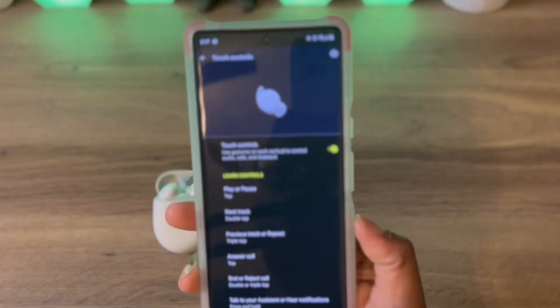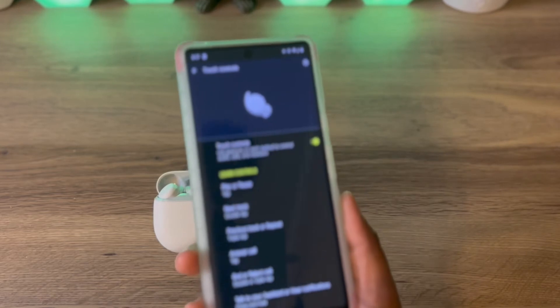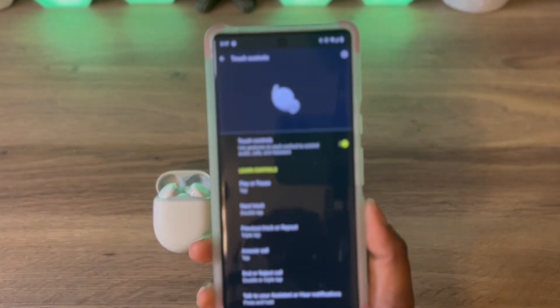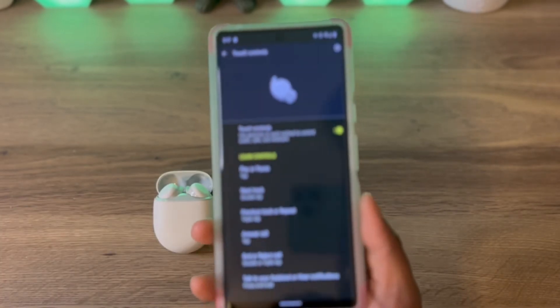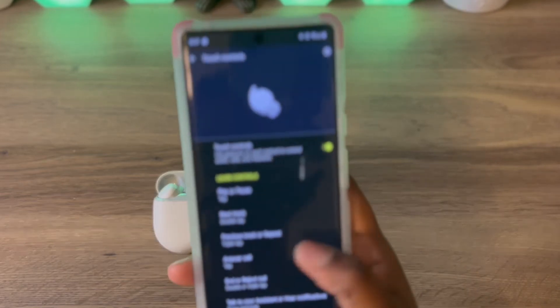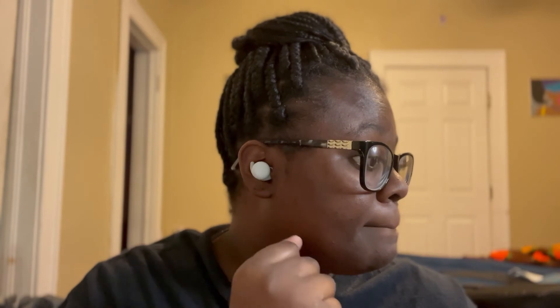You also have touch control. You tap once to play or pause a music track. Double tap for a new track. Triple tap for a previous track or to repeat. To answer a call, tap once. To end or reject calls, double or triple tap. Press and hold the earbud to talk to your assistant or hear notifications.